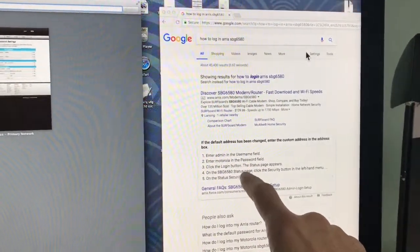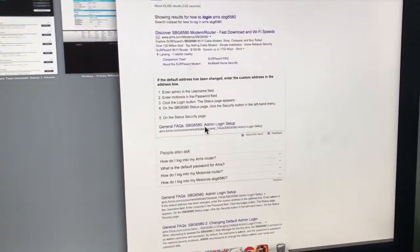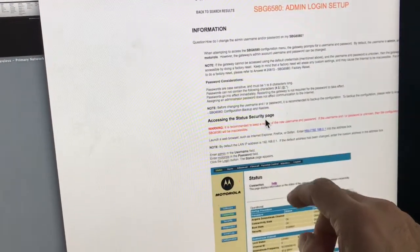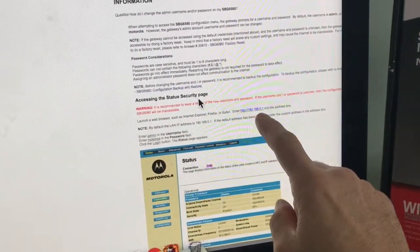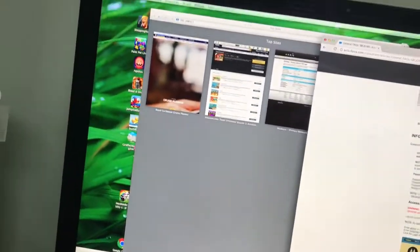Now you know how to get in there. I'm going to click into that to find more information. Here's what you're looking for to get into the router — right there. It says the address is 192.168.0.1.